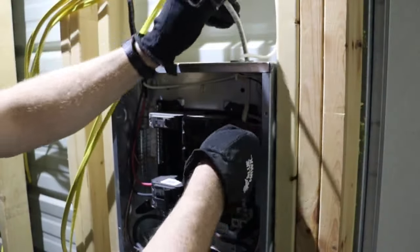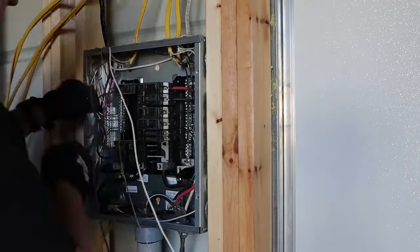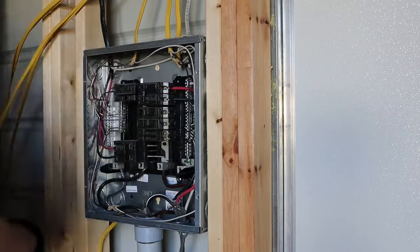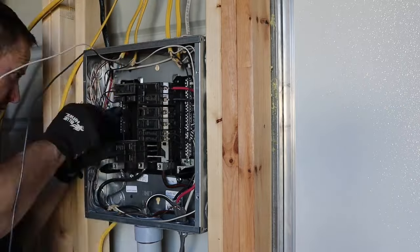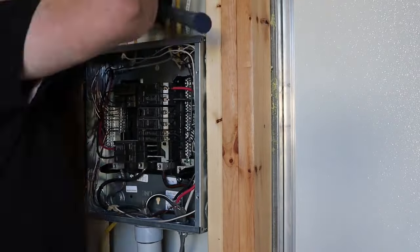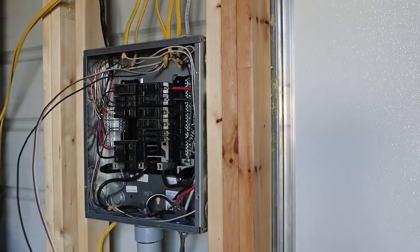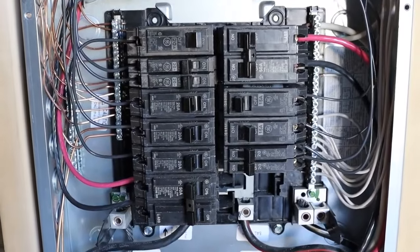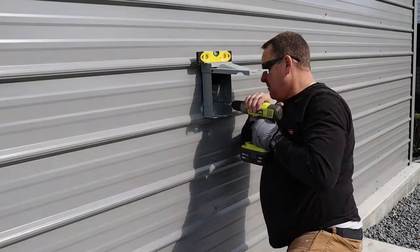I installed a 100-amp sub panel in my building. I was actually using a different type of wire from another project — it was still a 2-2-2-4 wire. The main thing I wanted to emphasize when installing a sub panel is that you can't wire them exactly like a main panel in the house: the neutral wire and the ground wire have to be separated in a sub panel. Toso sent us this mini split unit and I go through the entire process to install it in a separate video.